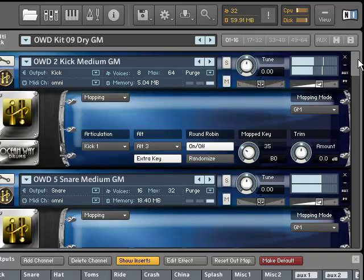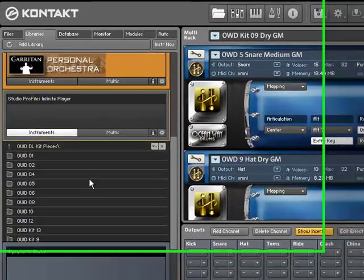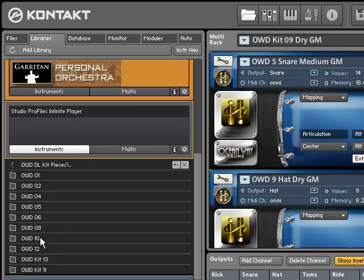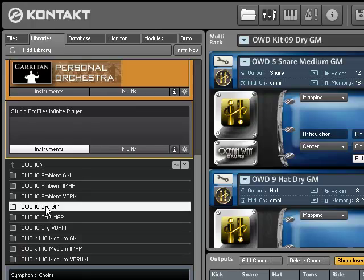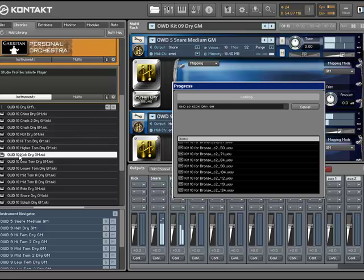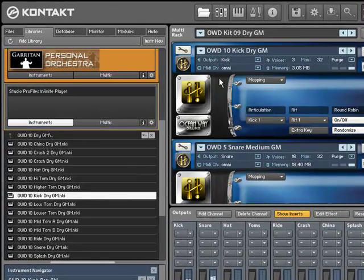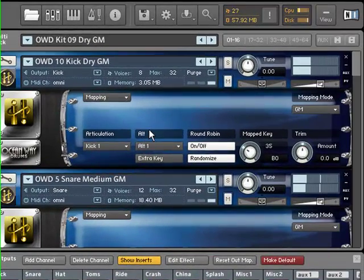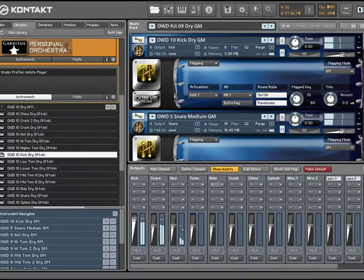Then we can change the kick drum again. Maybe let's choose kit number 10 this time — maybe the dry kick. There it is. Set to Omni channel. And here we go, that's all. Bye bye.